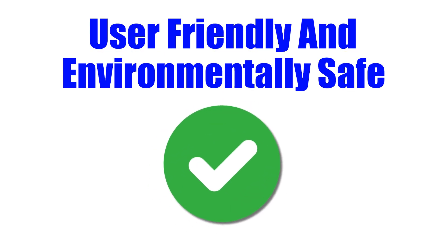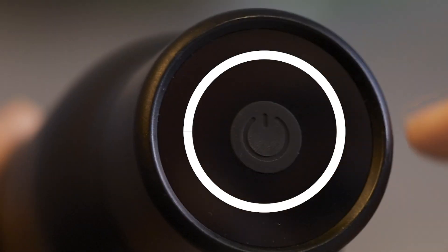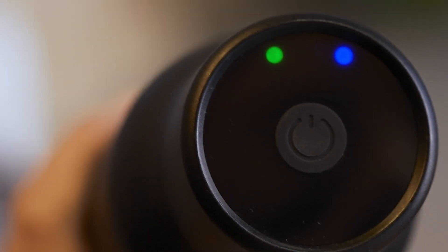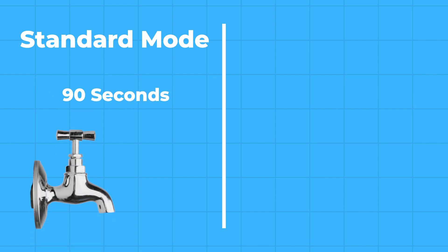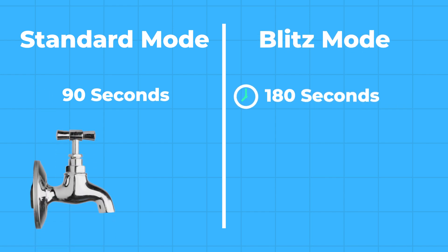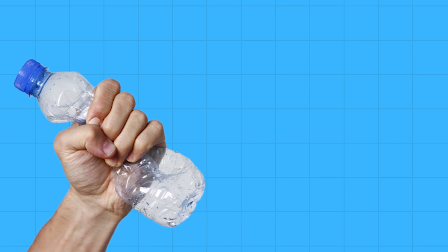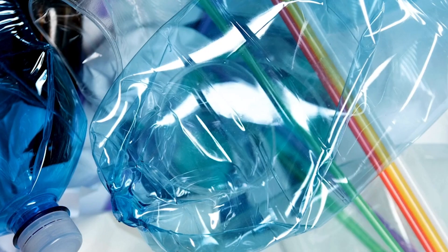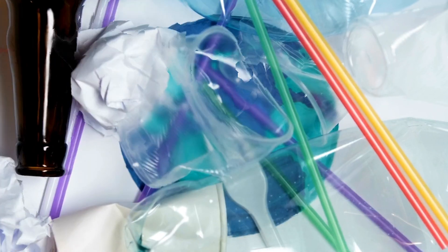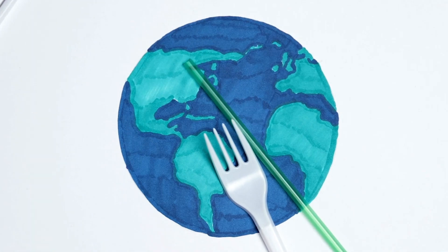User-friendly and environmentally safe: the UV Bright water bottle is extremely easy to use. With just the press of a button, you can purify your water in as little as 90 seconds in standard mode, which is great for tap water, and 180 seconds in blitz mode for water from sources like creeks and rivers for a more intense purification process. And using UV Bright, you're helping to reduce plastic waste significantly, offering an easy way to minimize plastic consumption and contribute to reducing pollution in landfills and oceans.